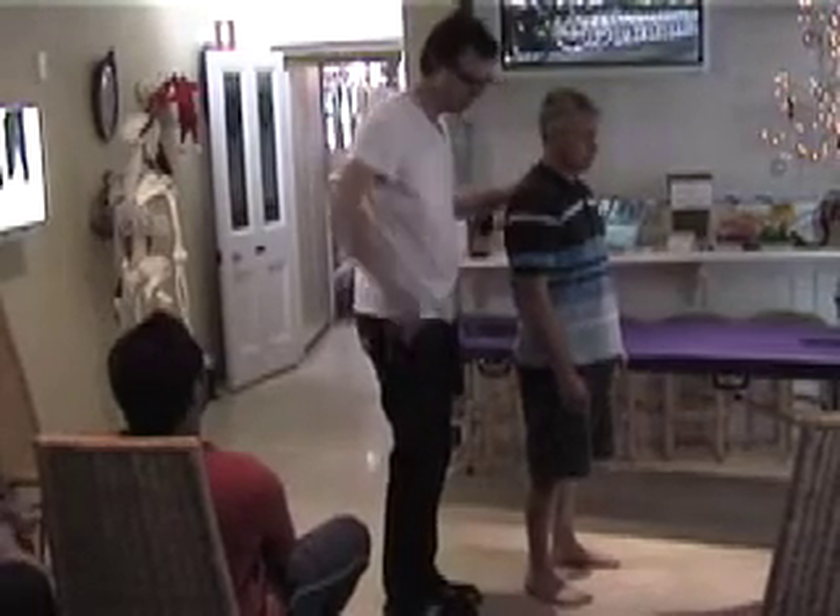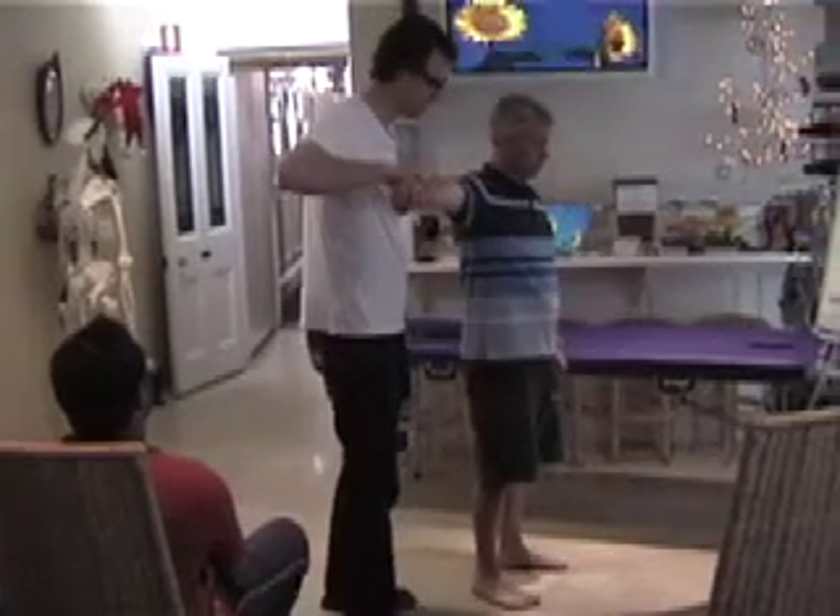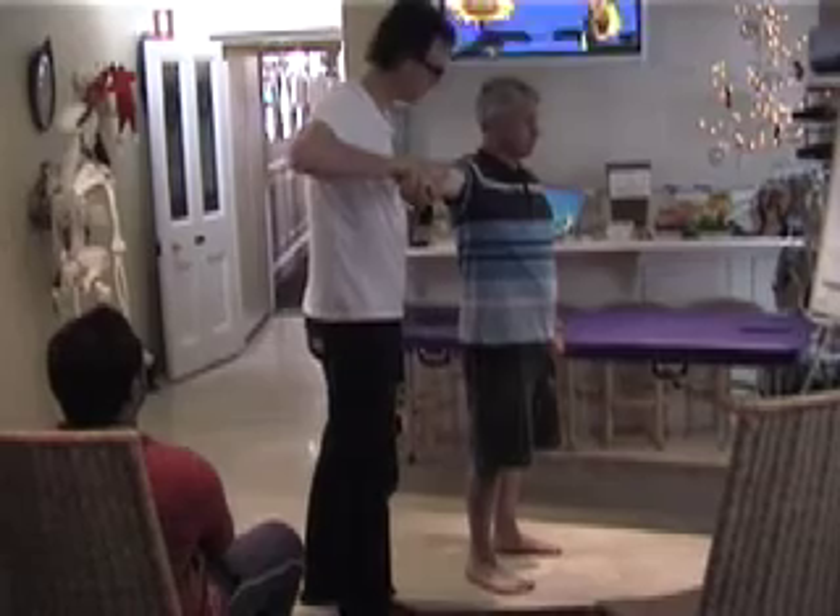What I'm going to do is get you to hold your right arm out. I'm going to push down. Your job is just to resist my force. Ready? And hold. Good. And relax.